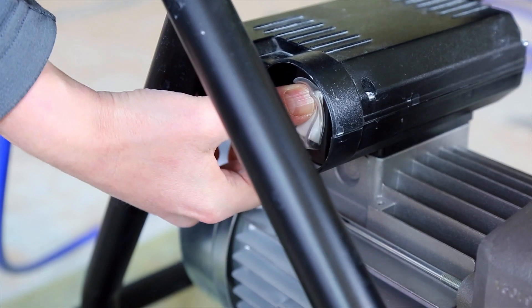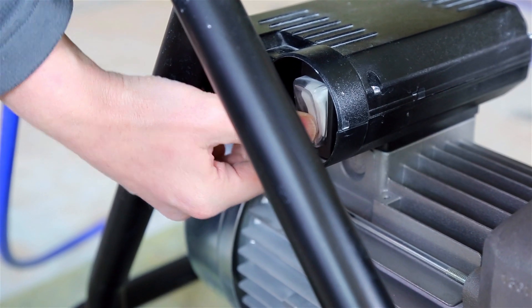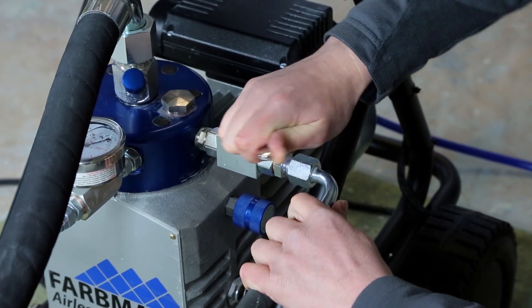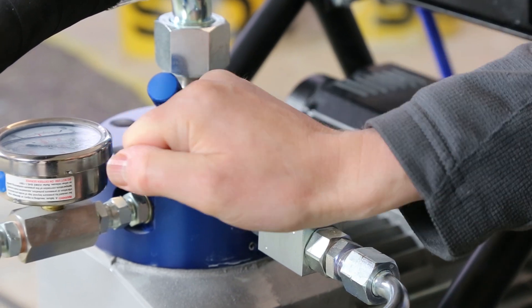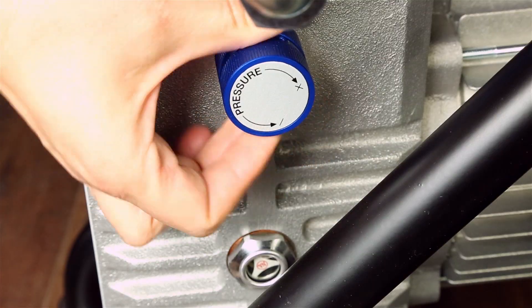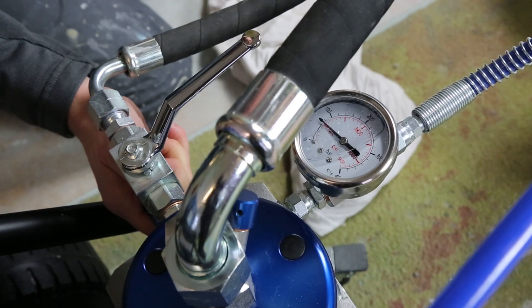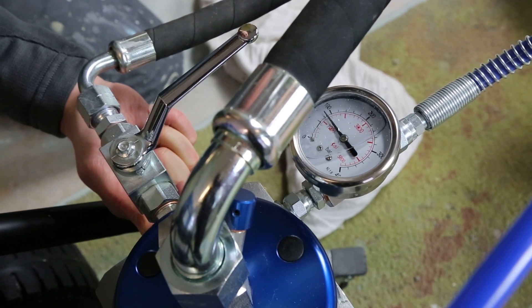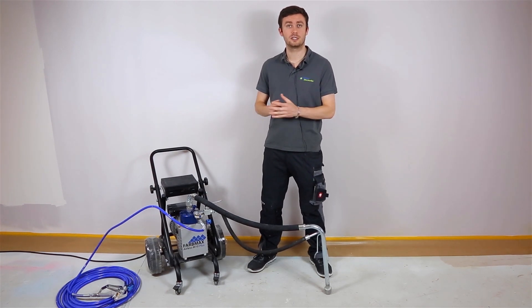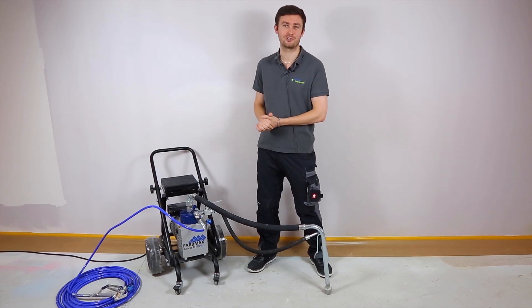Finally, you will find the starter on the side — an on/off button — and on the side you will also find the outlet valve, as well as the pressure regulator to manage how much pressure you need for your paint or product. Now let's just finish the video with a small demonstration using an interior dispersion paint, just for you to have a look. See you on the next one.